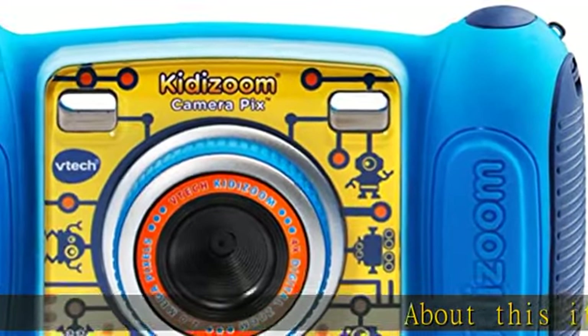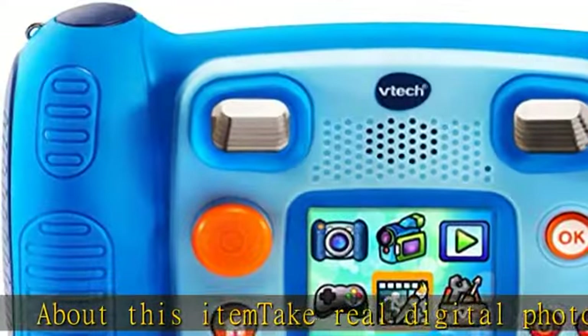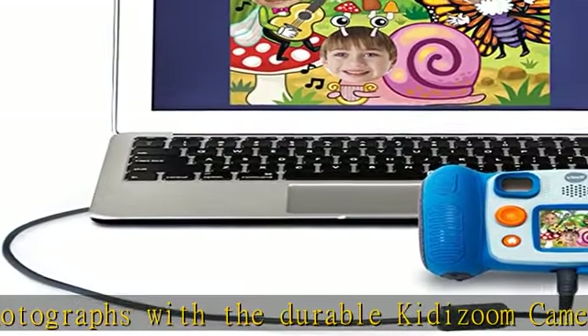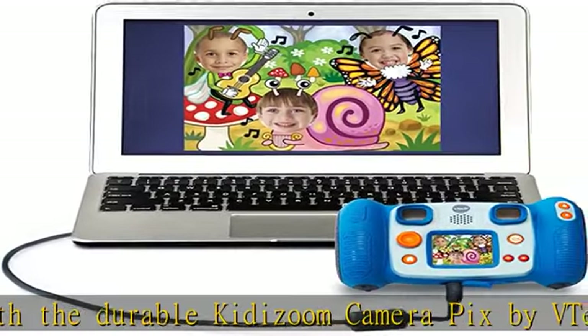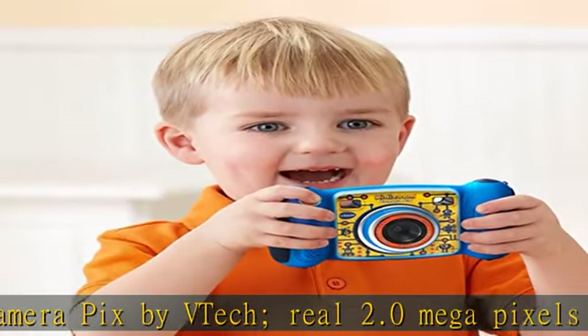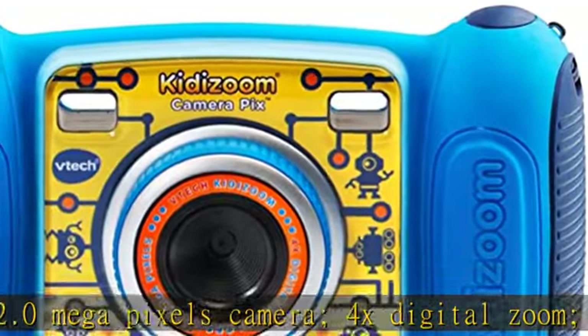About this item: take real digital photographs with the durable KidZoom Camera Pix by VTech — a real 2.0 megapixel camera with 4x digital zoom. Frustration-free packaging means it comes easier to open in a plain brown box. The kid-friendly KidZoom Camera Pix includes all the tools that budding photographers want in a digital camera.